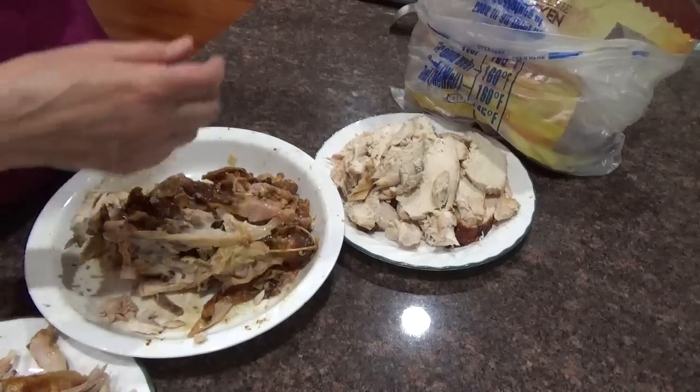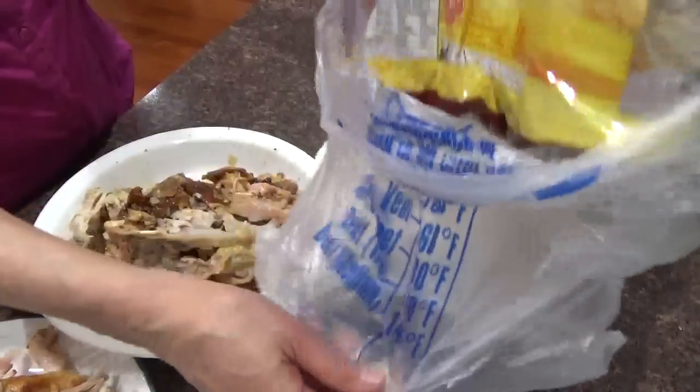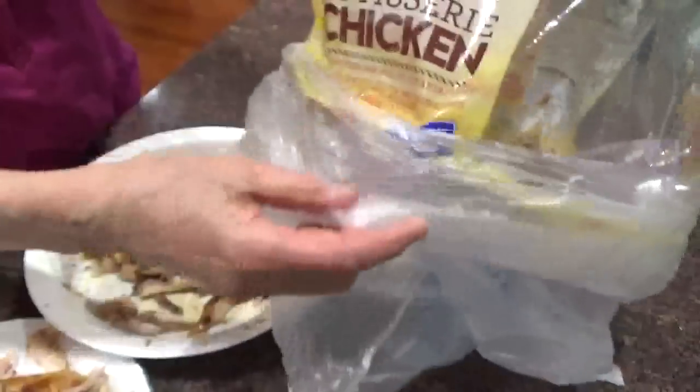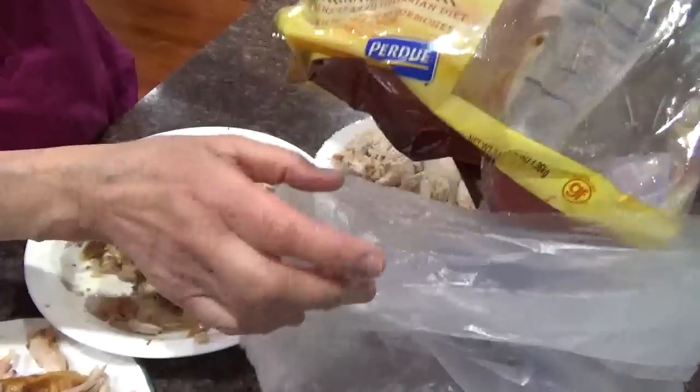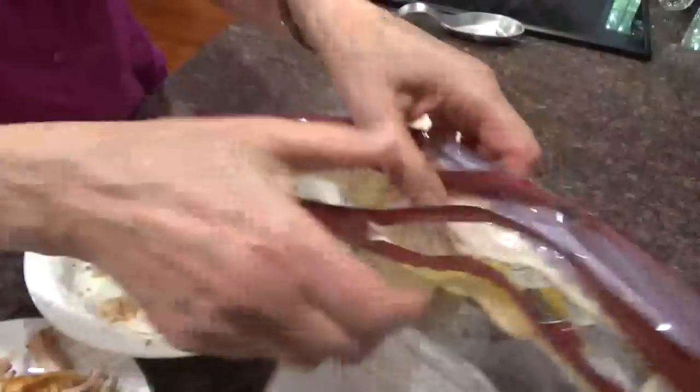I just came home from BJ's warehouse and I got one of my rotisserie chickens — Wesley Farms, Purdue. It's three pounds and it was $4.99. It came with all this nice juice in the bottom of the bag still.